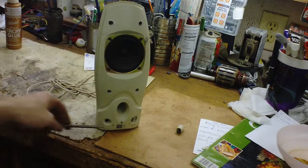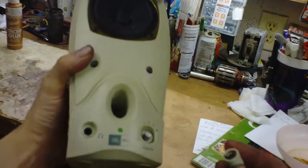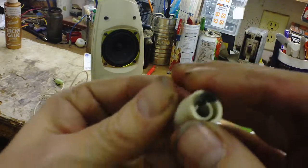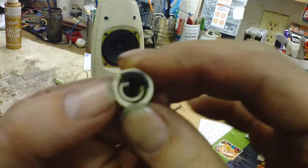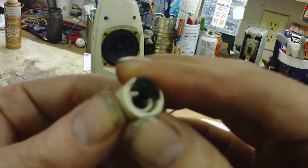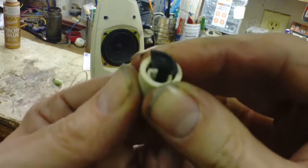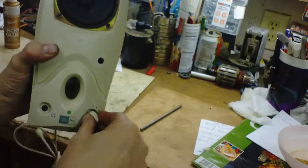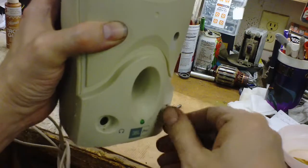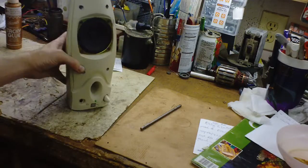Last but not least, this volume knob for the potentiometer — mine has been a little broken for a while. It's got a little flat that mates up with the steel on the pot, and that's where it chipped. I've got a piece of blown bicycle tube rubber, actually doubled up in there, and I'm gonna throw a drop of glue on there anyway and let it ride.